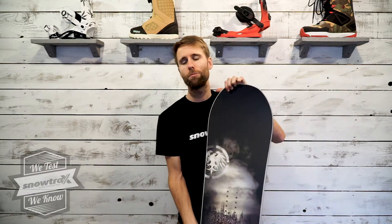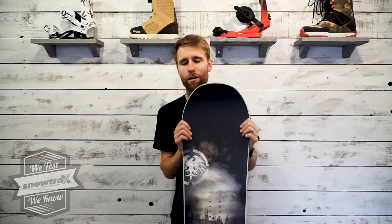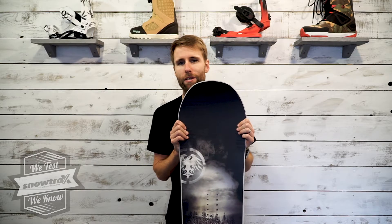The carbonian top sheet increases the torsional stiffness, making it more lively into the turn. Real fun board at pace on this one.